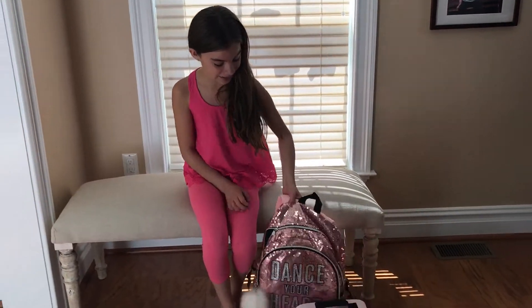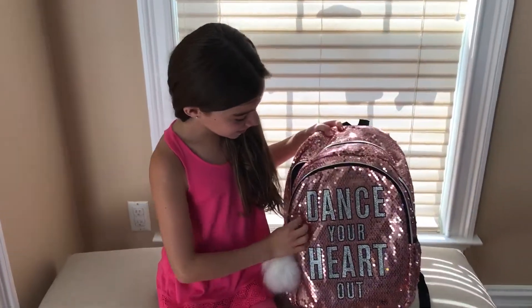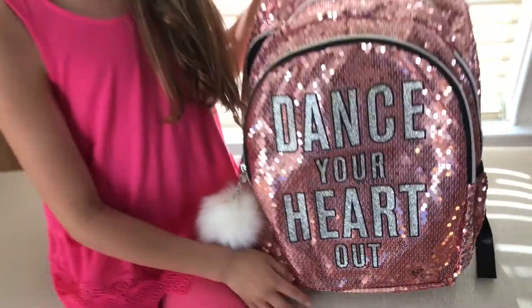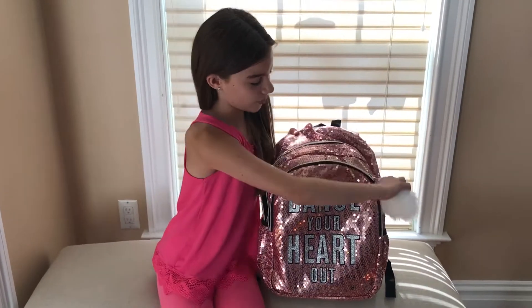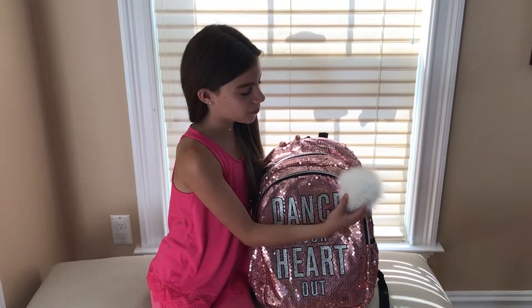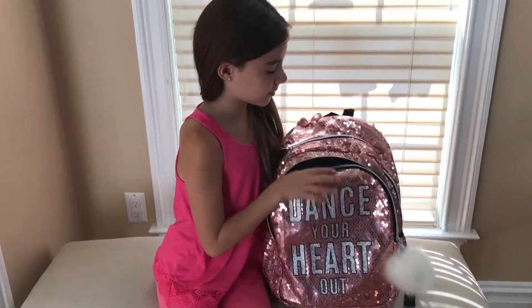Alright, so starting with my backpack. My backpack says 'Dance Your Heart Out.' And it's nice and pink and sparkly. This zipper opens up and it has a little white poof ball — it came with it. So it has really nice space.